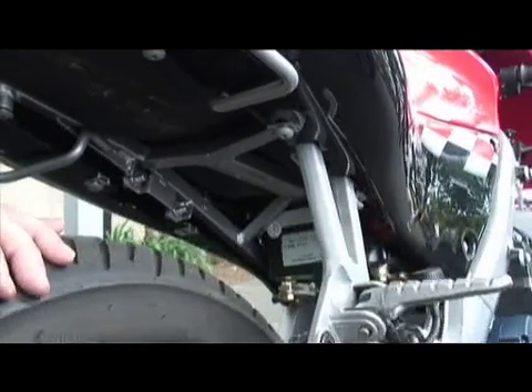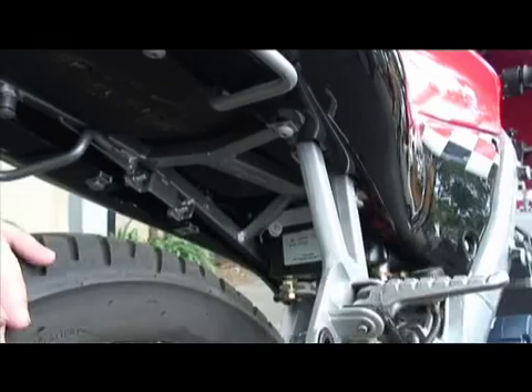That controller takes the DC, turns it to AC, and regulates the speed of the motor.